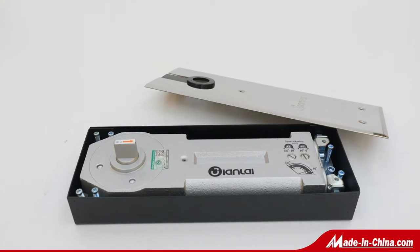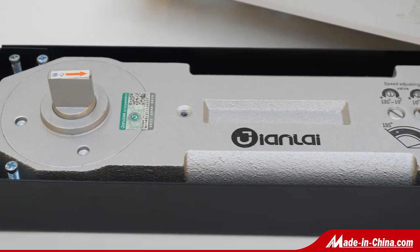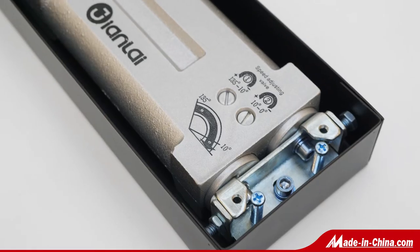There are 201SS and 304SS, 316SS cover plate of patch fitting, aluminum alloy body with stainless steel screws inside. All the patch fitting have passed salt spray test.